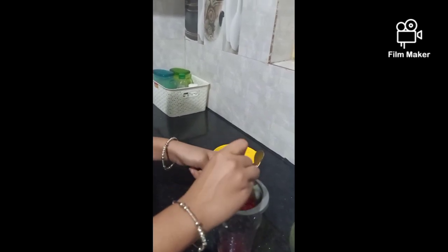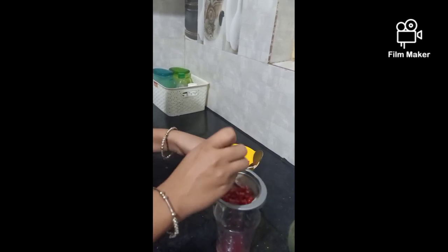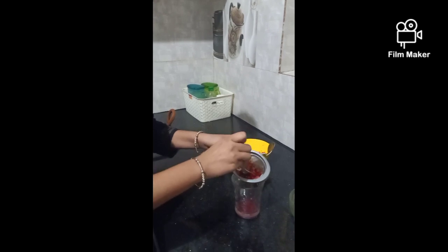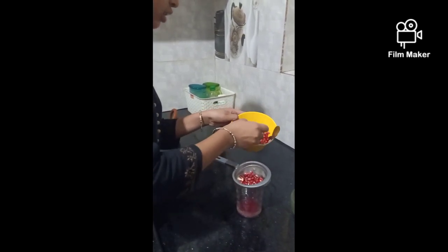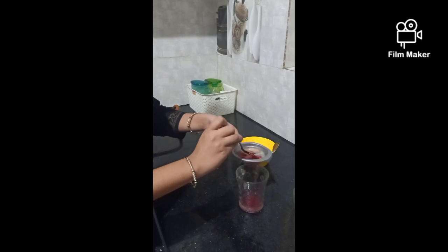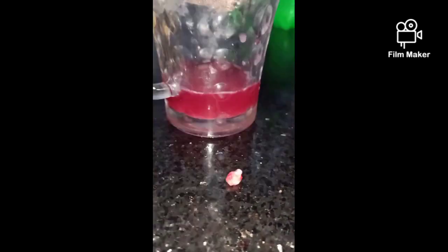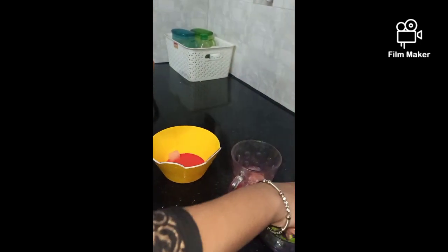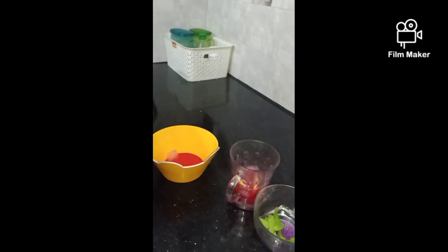We will add some juice directly. We will add the juice and mix it. Now we have added the juice inside, and now we add the two lemon juice inside. Now we have a Sprite.